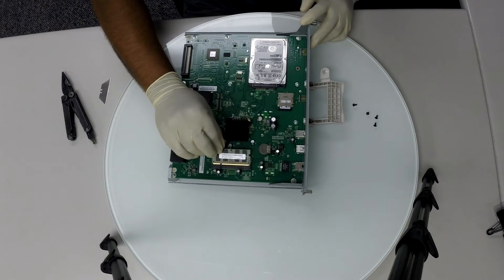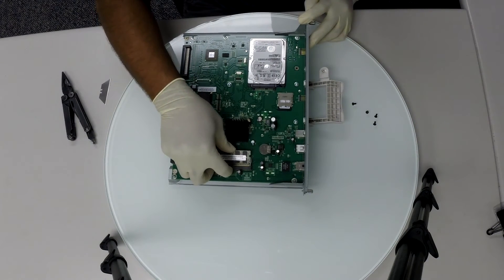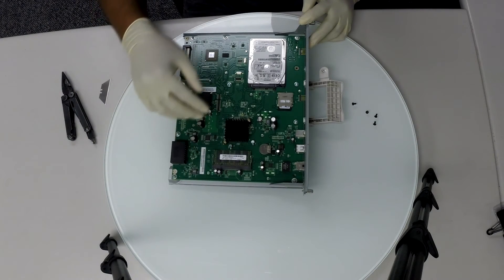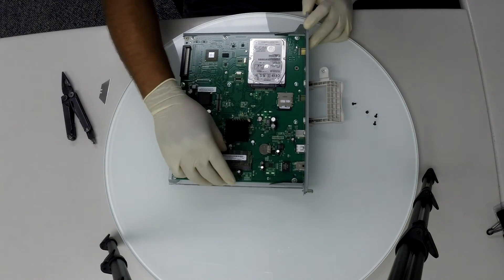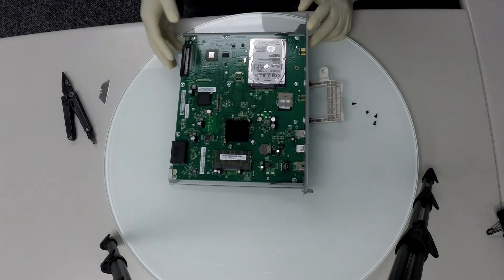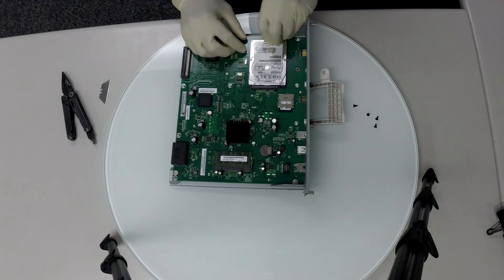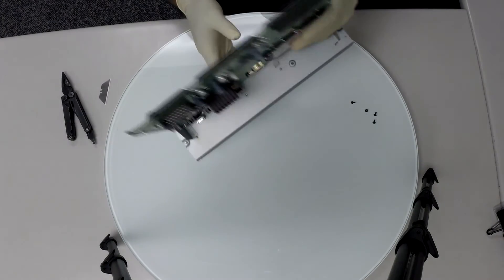Let's place the RAM back into the memory slot. Finally, we're going to carefully turn the image processing board to the back to screw the hard drive back in place.